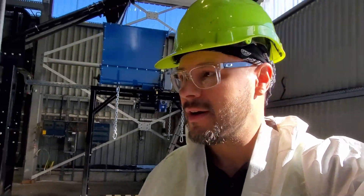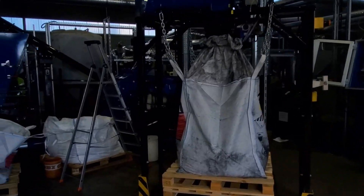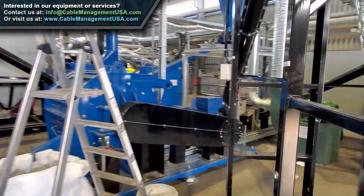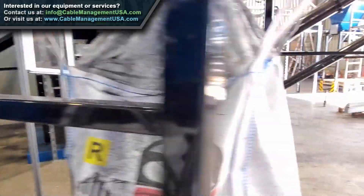Happy Friday! We're in Germany today and just getting ready to wrap this up. Let me show you what we're working on — we have our system here: dosing, delamination screening, augers, and air cables.